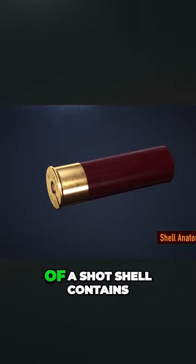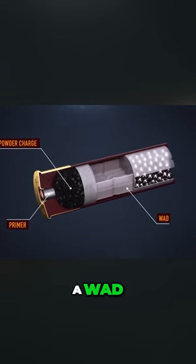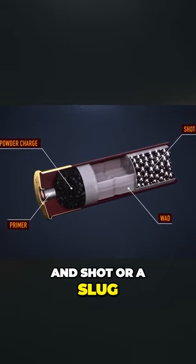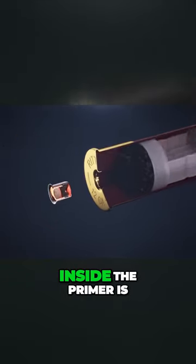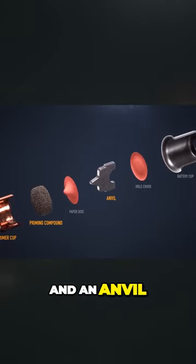The inside of a shot shell contains a primer, powder charge, a wad, and shot or a slug. Inside the primer is a primer cup, priming compound, and an anvil.